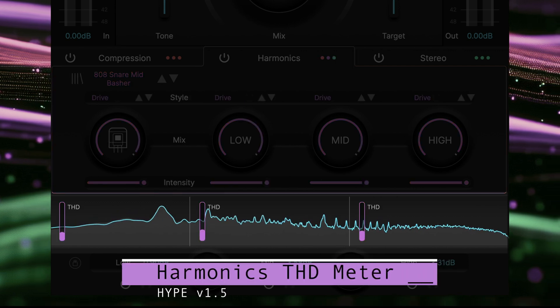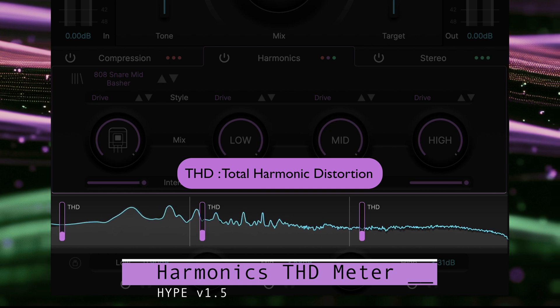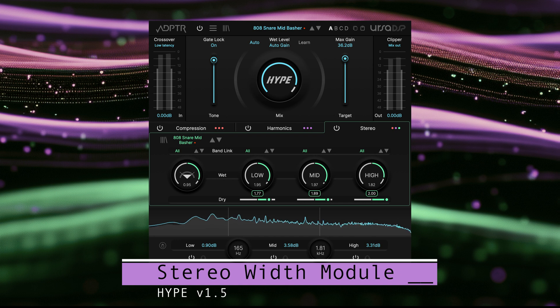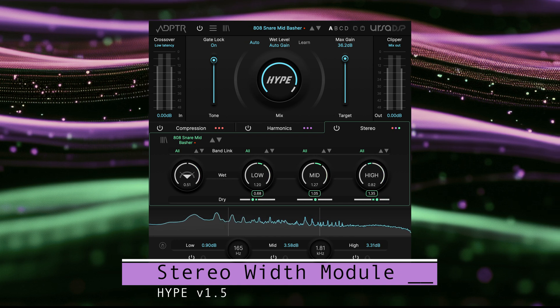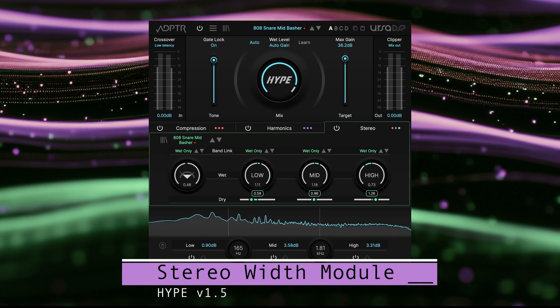The harmonic section adds THD monitoring shown as a percentage up to the theoretical maximum of 100%. We've improved the stereo width module behavior. This was mostly some internal modifications that were required to deal with how the classic gate interacts with the stereo module.